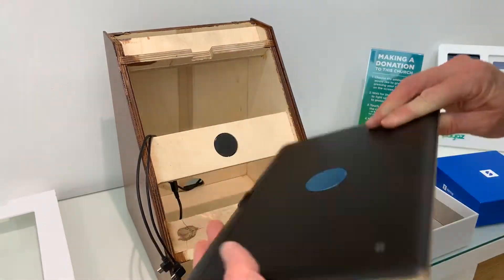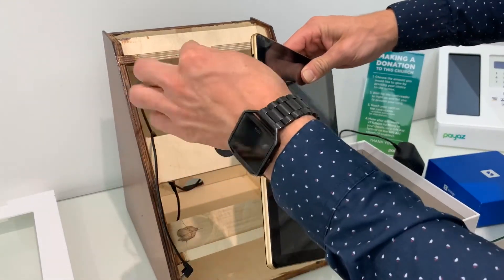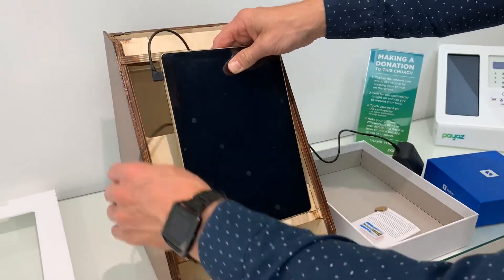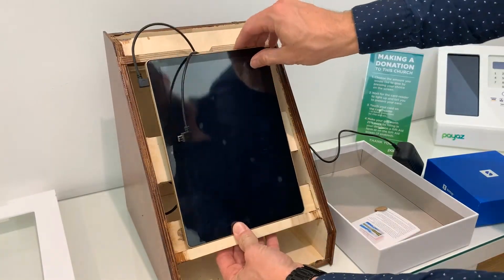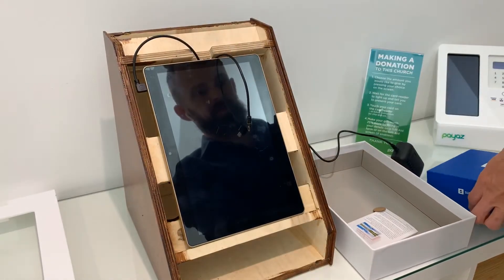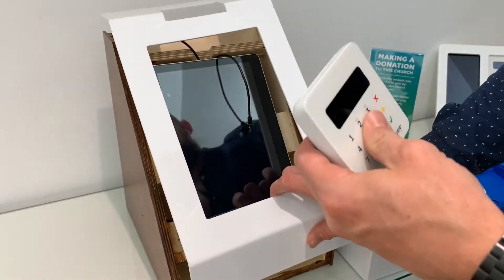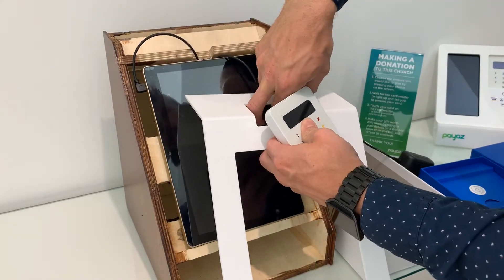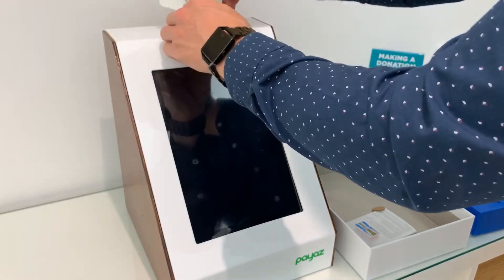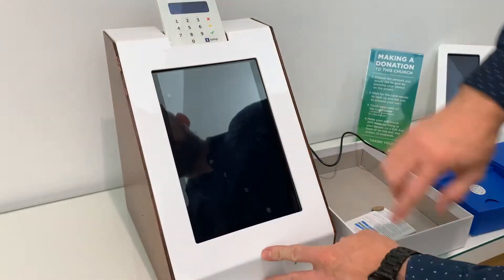Then you'll want to pop your tablet in. The power supply is at the top side, so pick either one and pop it in. Try to center your tablet and the magnet should snap into position. If you're wanting to install the SumUp, it actually sits in after you've popped this on, so a little bit of fiddling if you want to do that.